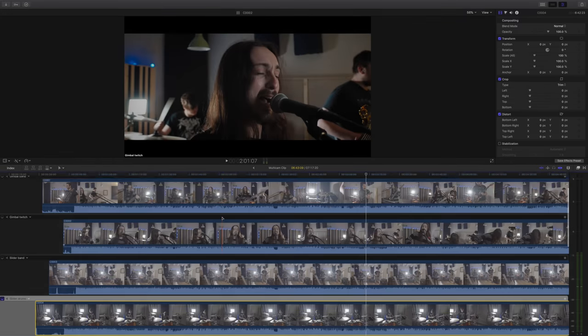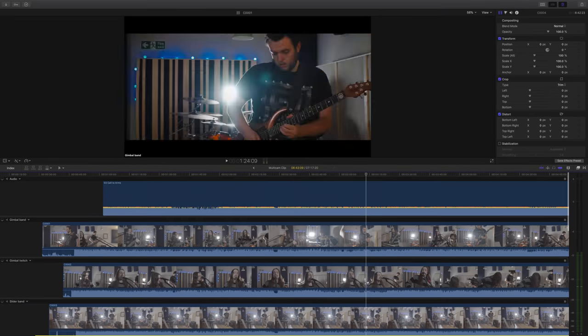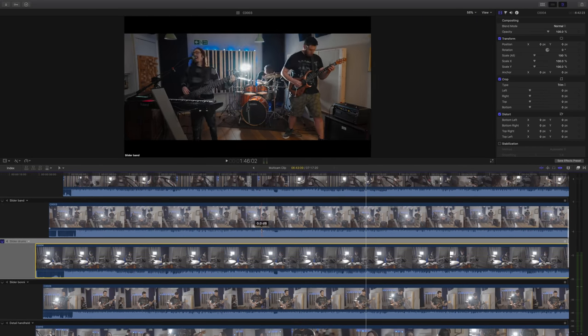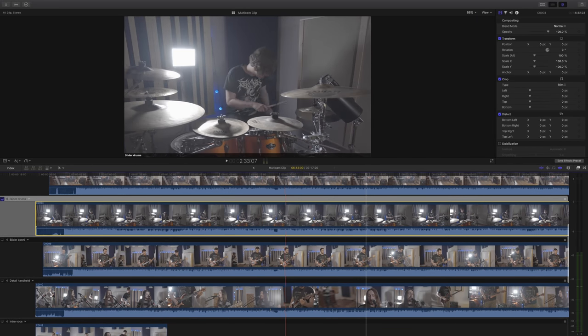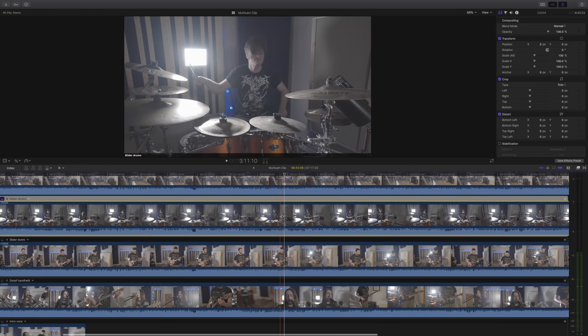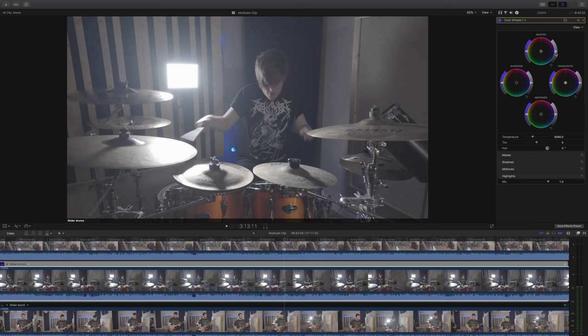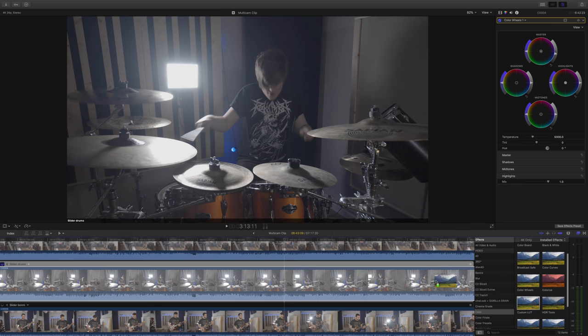This video was actually relatively easy to grade because the lighting was pretty good and I got the exposure basically exactly where I wanted it to be. Here we are in the multi-cam view. The first thing I'm going to add is an instance of color wheels and I'm just going to drop the exposure a little bit, because I have it slightly overexposed — and that's just to keep the noise down in my footage. Next I'm going to add my lookup table, as that will do the bulk of the work for me.